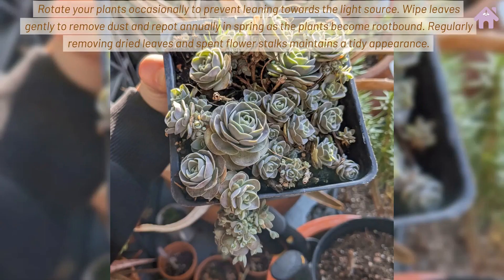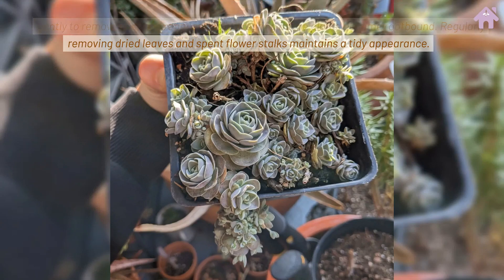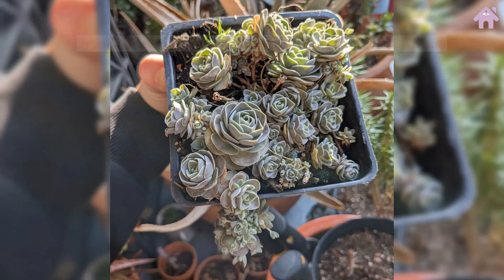Rotate your plants occasionally to prevent leaning towards the light source. Wipe leaves gently to remove dust and repot annually in spring as the plants become root-bound. Regularly removing dried leaves and spent flower stalks maintains a tidy appearance.